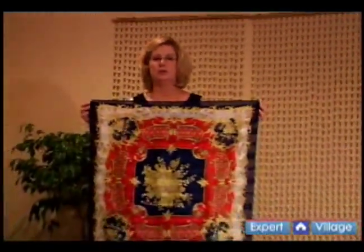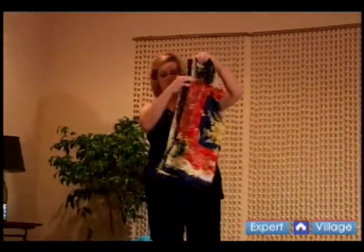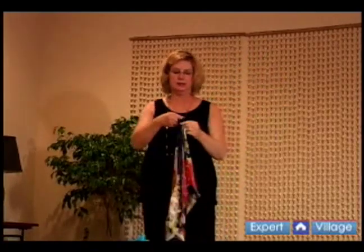Take a square scarf or sarong, and you're going to tie a small knot at each end, folding it in half. Make sure your folds are the same, and your knots are approximately the same size.